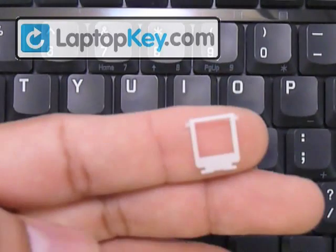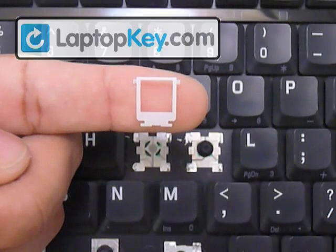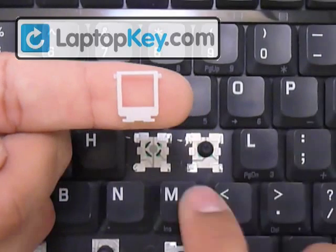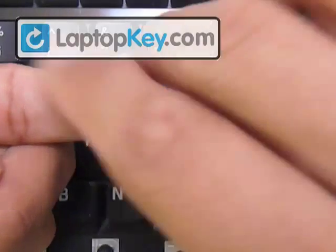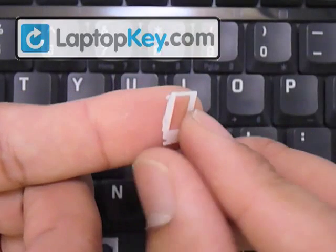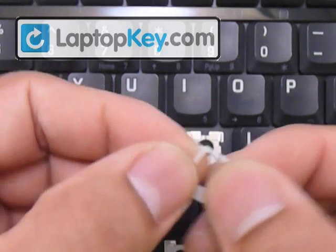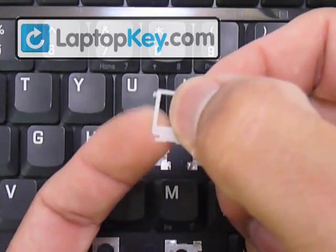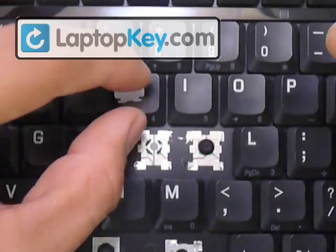Now we're going to determine the position for the hinges, starting with the large one. You can see it has two pins at the top and two larger ones at the bottom — the larger ones go wherever the loops are. If the loops were to be on top, you'd face it accordingly, but they're at the bottom so leave it like this. Make sure not to put the entire piece upside down. Feel the vertical bars: if there's a bump in the middle that faces and touches the keyboard, the other side has to be smooth. That's the correct position.